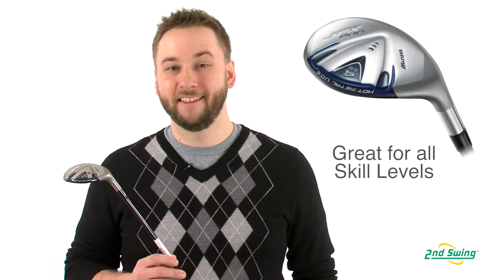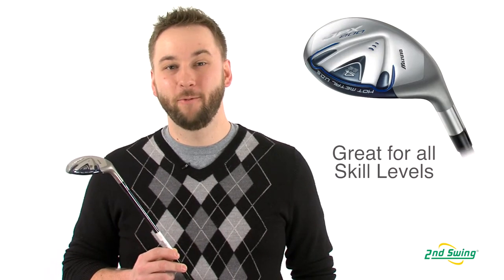A higher handicap player will like the JPX 800's forgiveness, while the lower handicap player will prefer its accuracy and consistency.